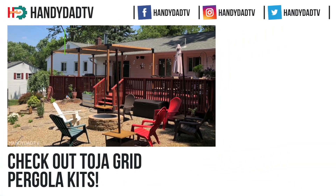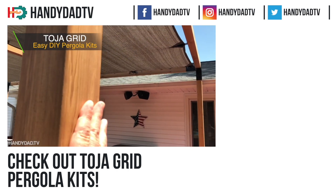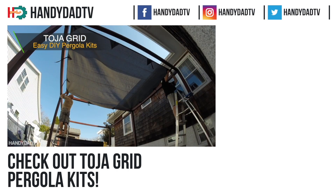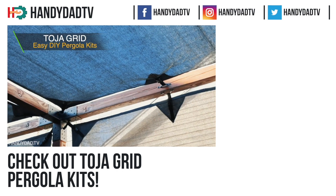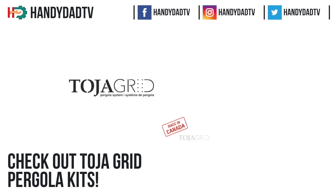If you need shade on your deck or patio this summer, check out Toya Grid Pergola Kits. You source the lumber locally and can assemble this modular system in as little as 30 minutes. Check the video description for links to videos and more information about Toya Grid.